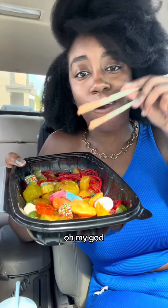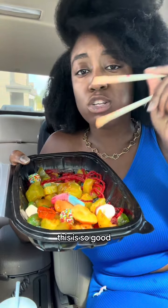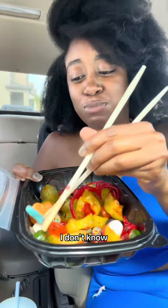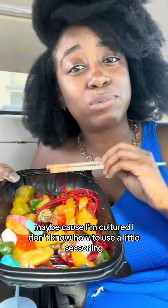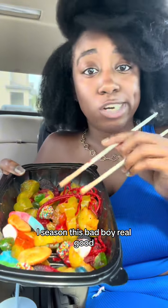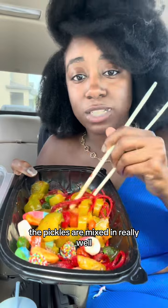Oh my god, this is so good! I seasoned this bad boy real good, the pickles are mixed in really well. Look at the little spaghettis — oh my god!